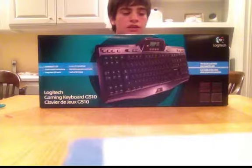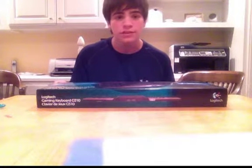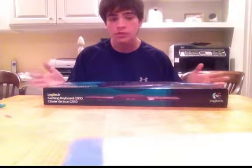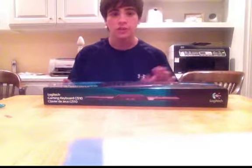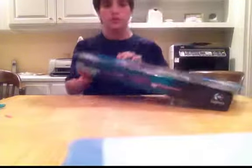Everything else is coming in tomorrow, but I'm going to give you guys an unboxing video for all of you who want to see it. Right now I have the Logitech Gaming Keyboard, the G510 series. It's very nice — it's about $120, so you might think that's a lot for a keyboard, but once you get into seeing what's in here, it's pretty nice. I haven't actually seen it in person yet — I've just seen it online and in videos. I've already cut it open just to get in here easier.